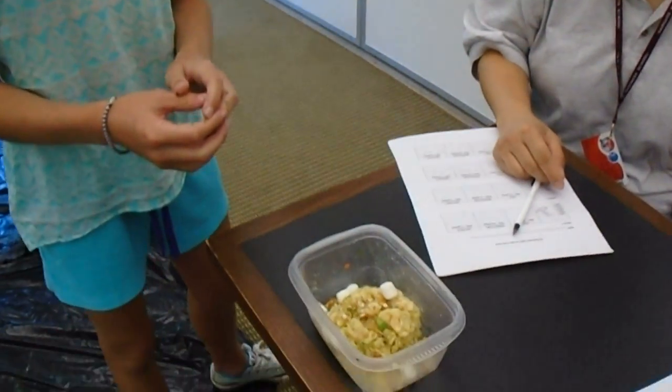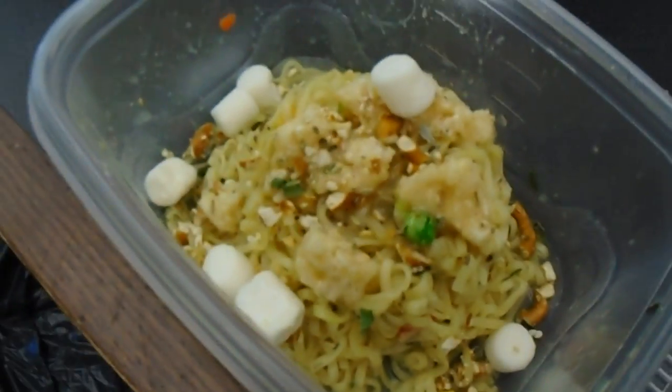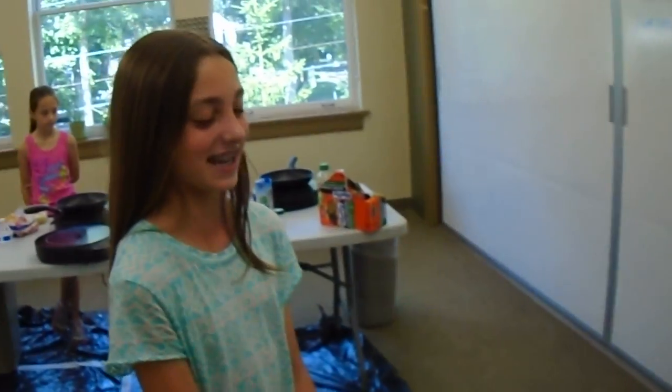This is pasta with a marshmallow sauce and a pretzel Rice Krispies caramel. And did you actually use the coconut, which is a required ingredient? Yes, inside the pasta.